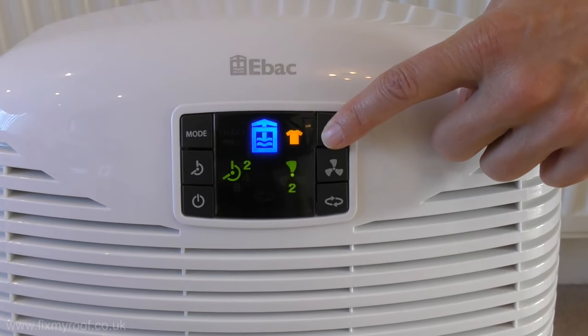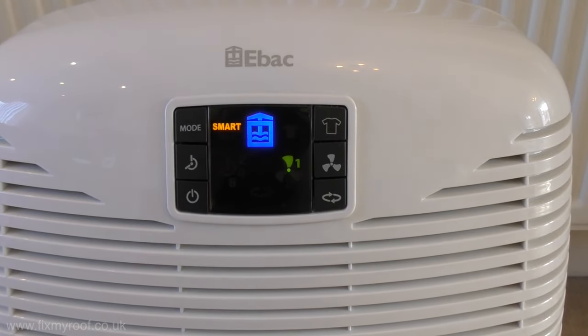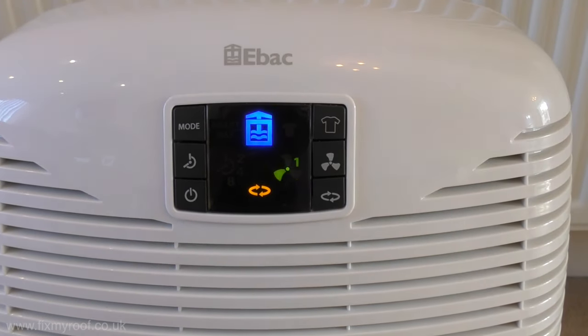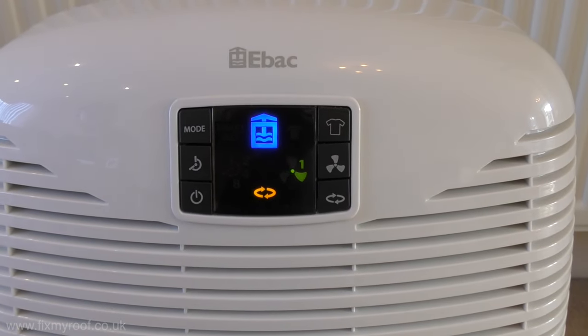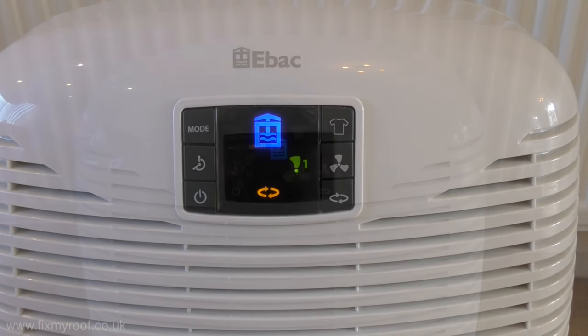The laundry mode is great for when you have damp clothes in the house or on the airer. Underneath you have the air purification mode, and when this is set the dehumidifier stops removing water from the air and instead pulls the air through the filter extracting impurities, which is great for air quality and those with allergies.